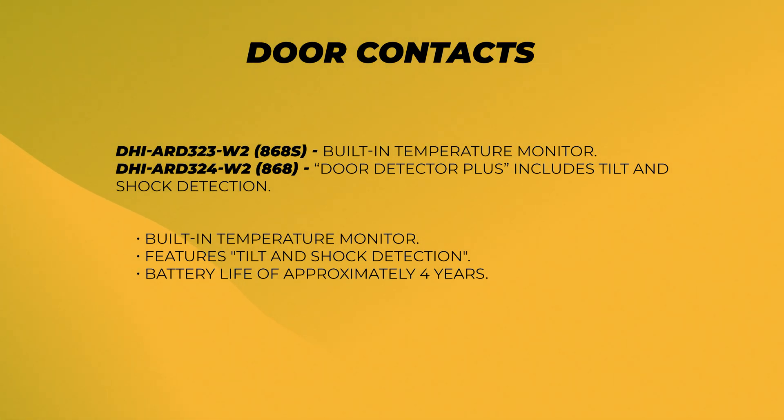The Door Detector Plus detectors feature a built-in temperature monitor as well as tilt and shock detection. This means if someone was to kick the door but not open it, the alarm can still trigger. The door detectors have a battery life of around four years.